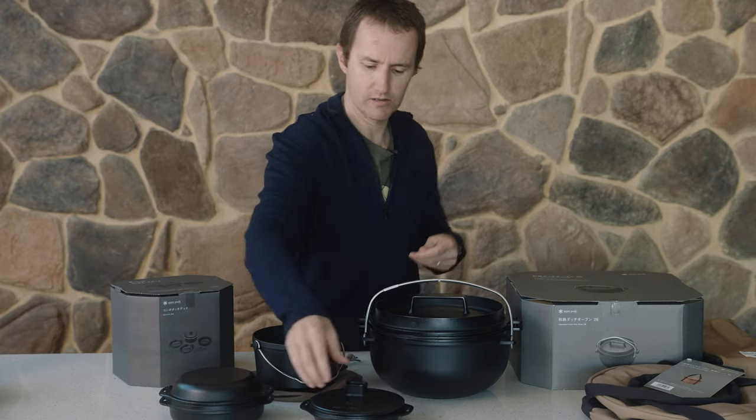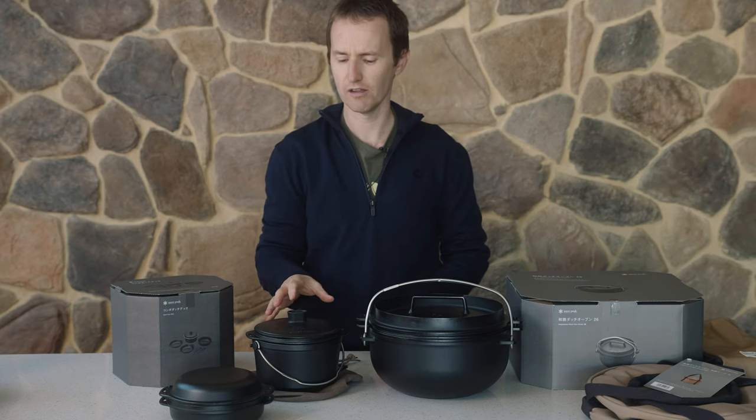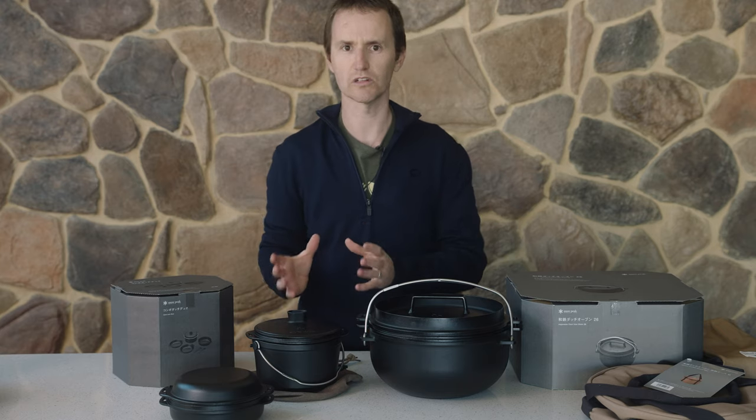So what you've got is a really cool combination of pieces to enable you to cook in cast iron in a multiple of different ways with a multiple of different food types. Really cool little set.